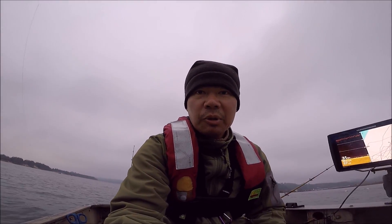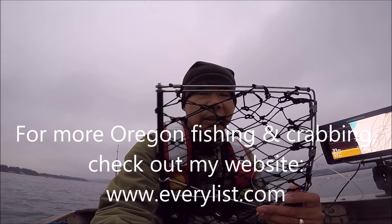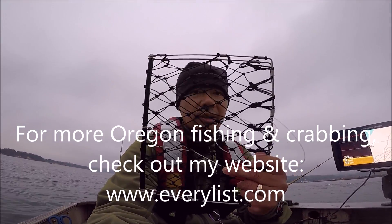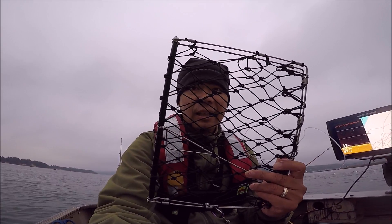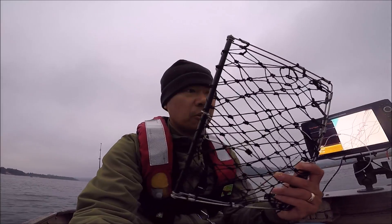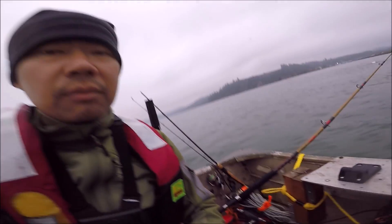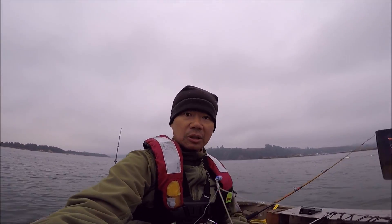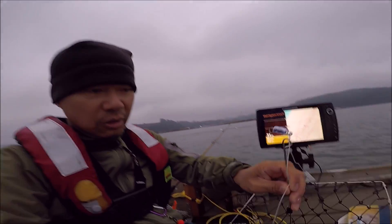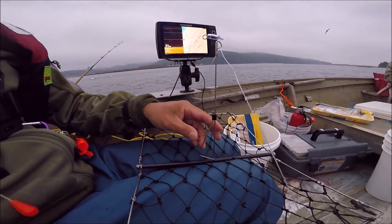Hey, what's up folks, PK here, welcome to another episode. One of the best ways to catch crabs on the Oregon coast is to use this crab hog. They're pretty cheap — I got this for $13.99 at Bi-Mart. They're pretty fun to use with a fishing rod. You just tie your line onto the swivel and cast it out just like you were fishing normally, and the bait goes on this hook. You can use any kind of bait, but chicken tends to work best for this type of crab trap.